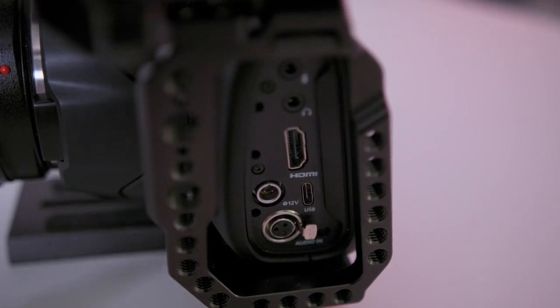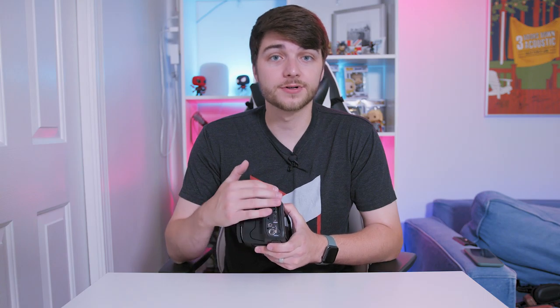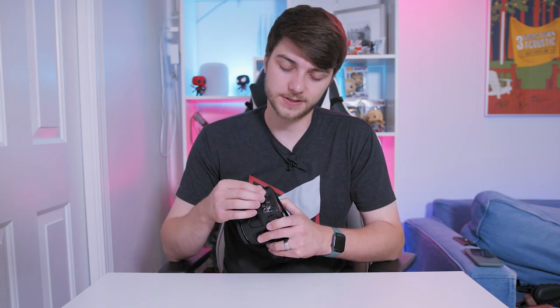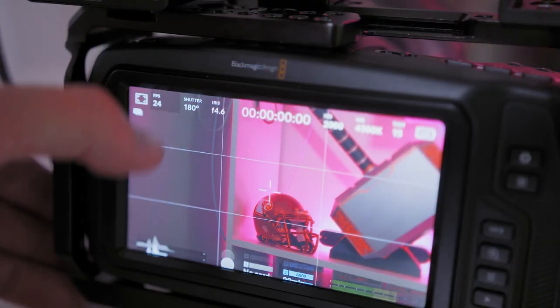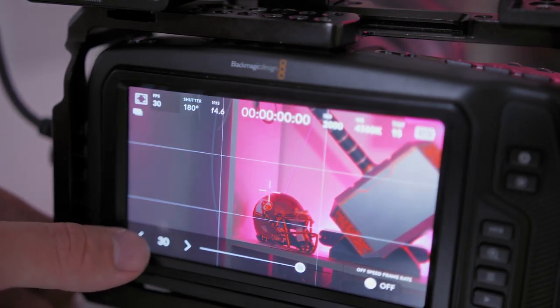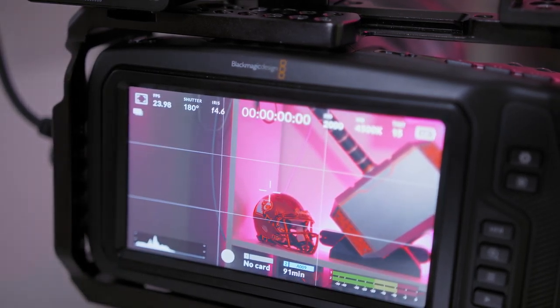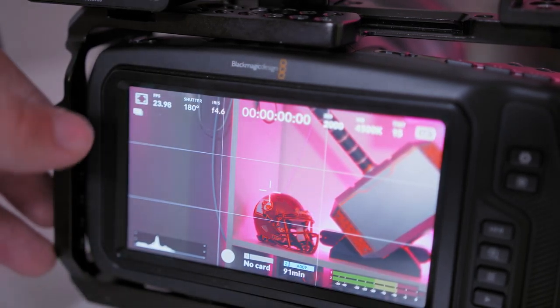Over on the side you've got a microphone input, a 3.5mm headphone jack, a full-size HDMI which is fantastic, a little two-pin connector, a USB-C port — which is awesome because you can record straight to SSDs — and a mini XLR port so you can connect XLR audio. I took the little port covers off because I keep it in a foam-padded case and it's just too much of a hassle to pop those in and out every time.